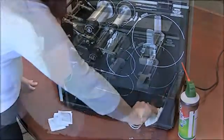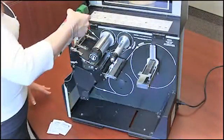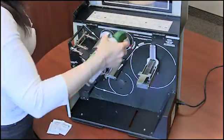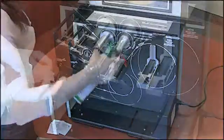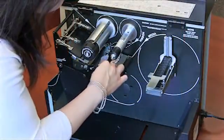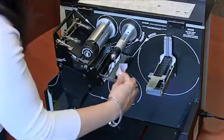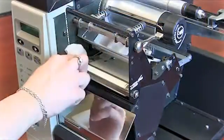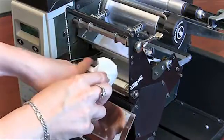Wipe the interior and its parts clean using alcohol wipes. Use compressed air to remove dust and residue from inside the printer. Make sure to wipe all rollers completely clean by turning them several times. Repeat the process on the platen roller until it is completely clean.